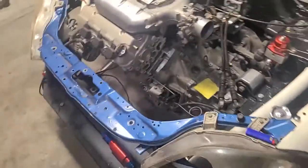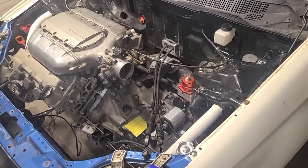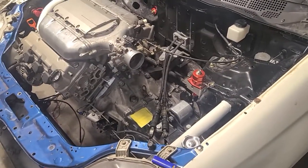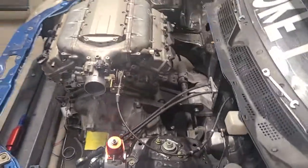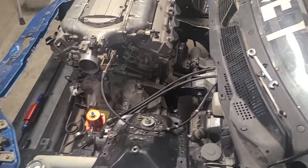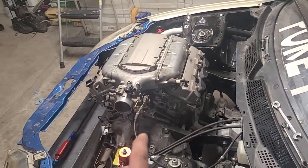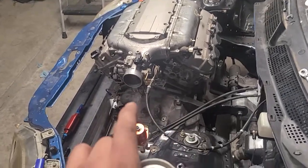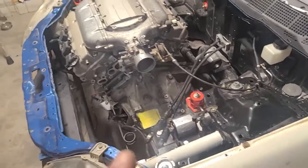I ordered fuel rails from P2R but they got lost in the mail — lost in USPS. P2R has great customer service though. I think Stephen, the owner, is gonna send me another set pretty soon when he gets the next batch out, but we're trying to push.